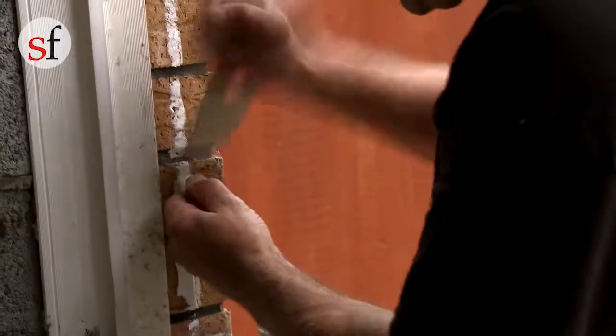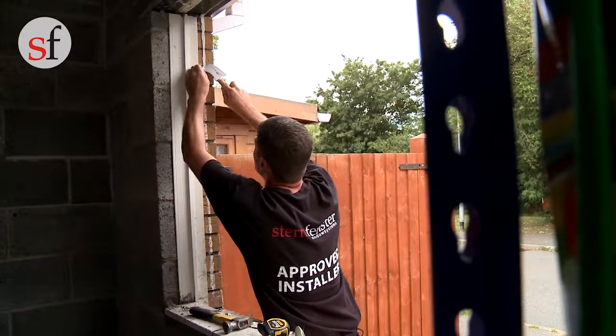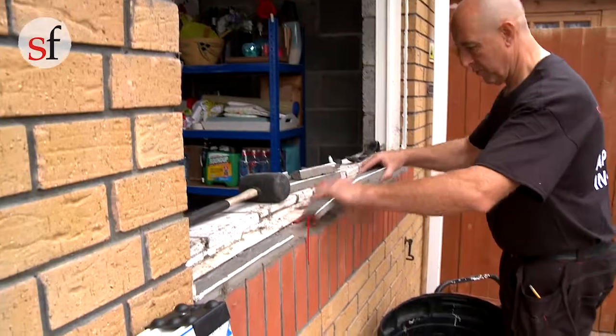Once the window is removed, you will need to clear off any sealant or debris left around the opening, removing any loose mortar and recheck the measurements.